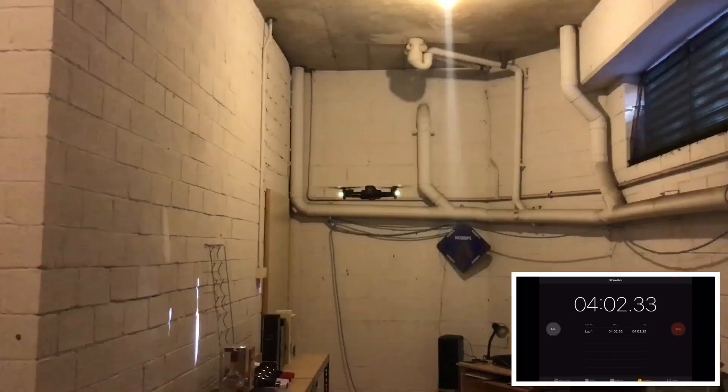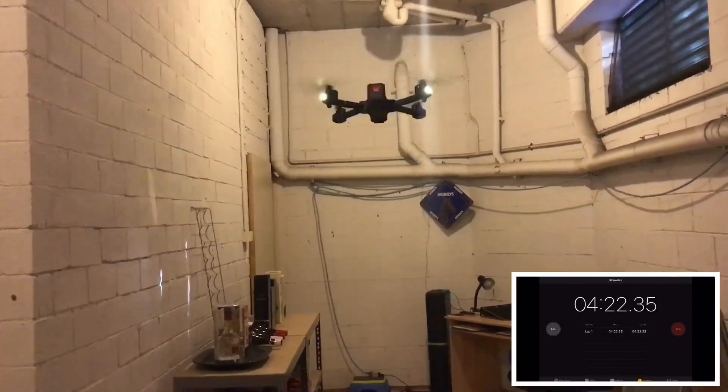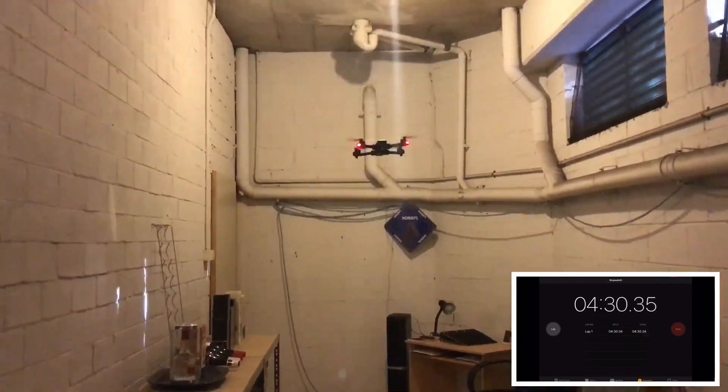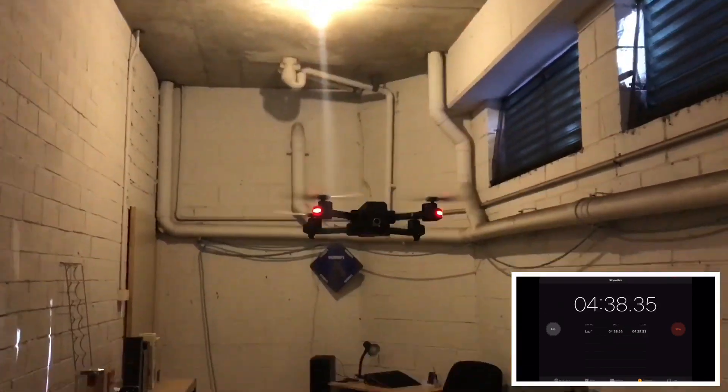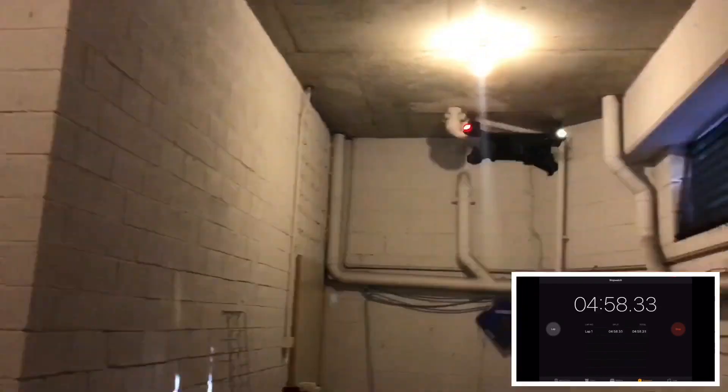In addition, I was very surprised by how bright the landing lights were. It seems weird why MJX would add landing lights to a toy-grade drone — it basically just drains the battery, so that's pretty weird, but still a cool feature to have.